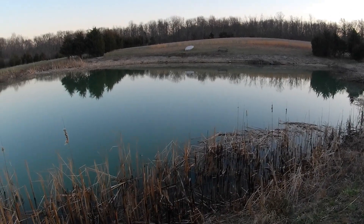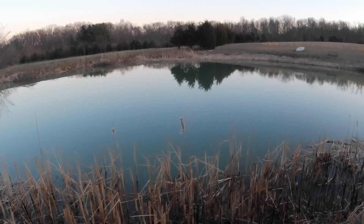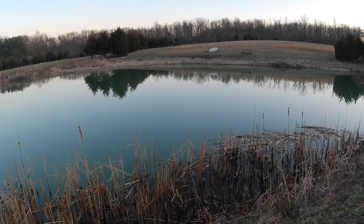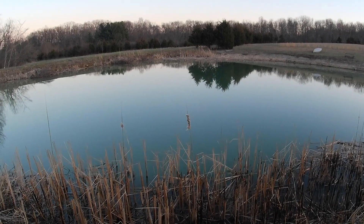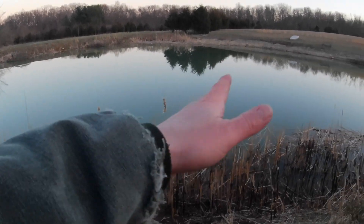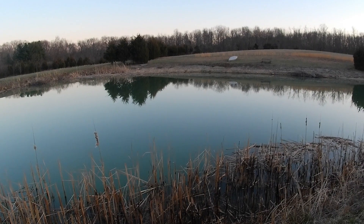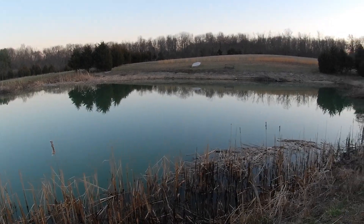I thought I'd take a few minutes over here at the pond and talk about aeration. I see a lot of folks online with questions about aerators and I thought I'd chime in and show you what I've got going on — maybe it'll give you some ideas for your pond. I feel like I have a pretty typical midwestern pond here. I'm in southeastern Indiana and this is a half-acre pond with very little contour to the bottom, just a nice easy slope. It's about 10 feet deep at the very deepest when the pond is full.